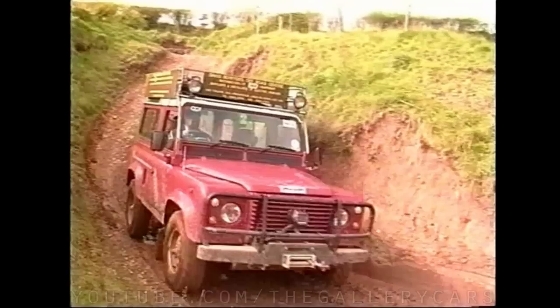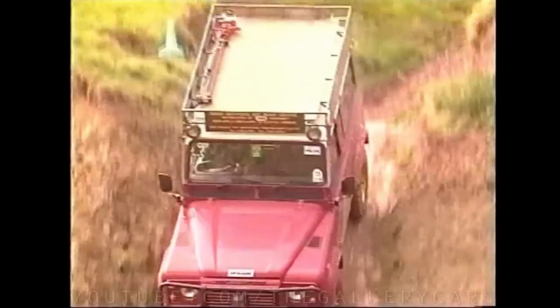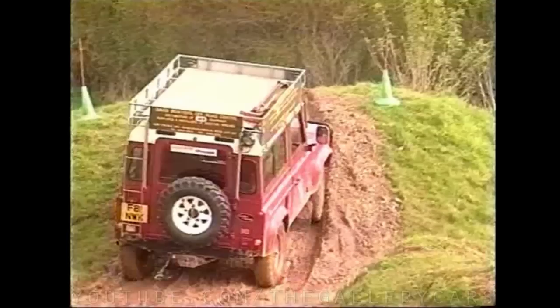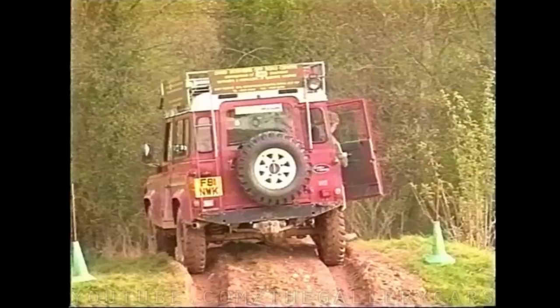When descending, always use low ratio, first gear with centre diff lock engaged, to give you maximum engine braking. Make sure you use the straightest route down, and if you start to toboggan, remember to raise the revs a little. If you can't see your exit, then get out of the vehicle, look down and make sure your wheels are pointing straight ahead. As you move over the top, make sure you keep your feet well clear of the clutch and foot brake.